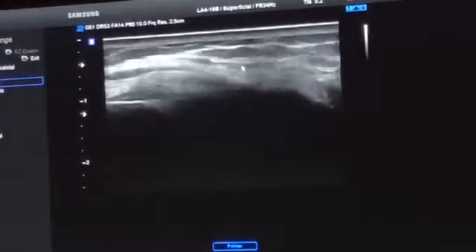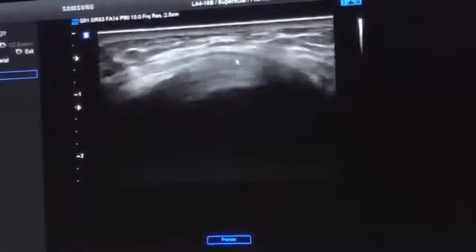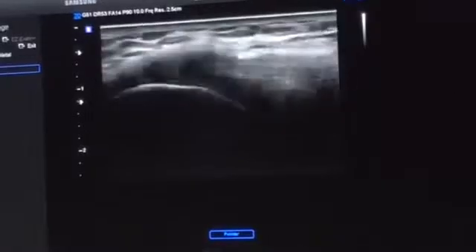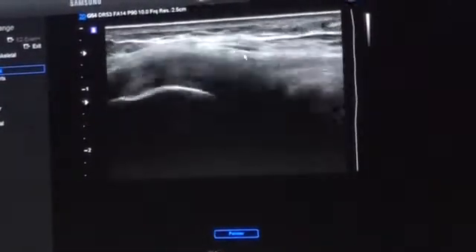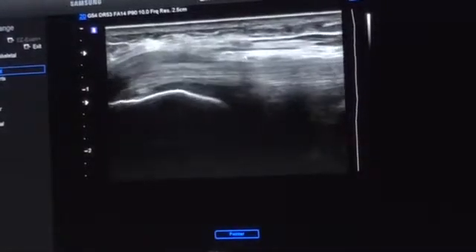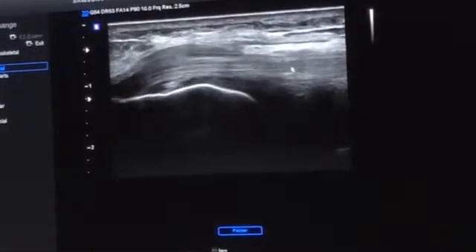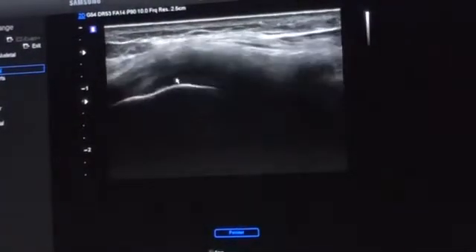If I place the probe in the long axis of the tendon, I can demonstrate the tendon fibers. So this is the scanning plane and this is the tendon. I increase gain. And this is the anterior arm of the semimembranosus — a very big tendon located in close proximity.